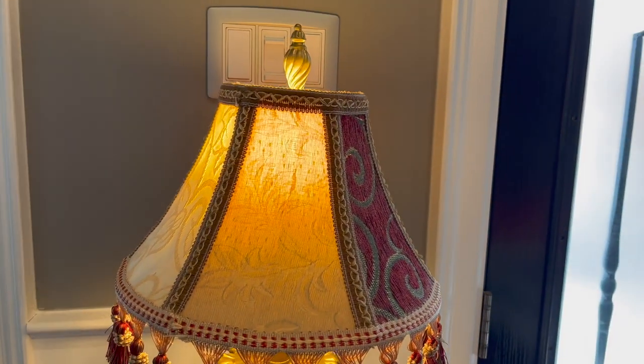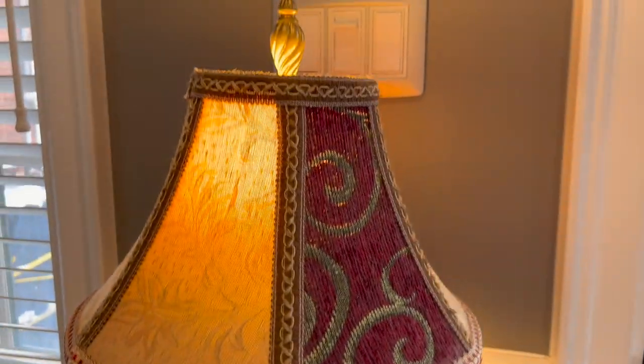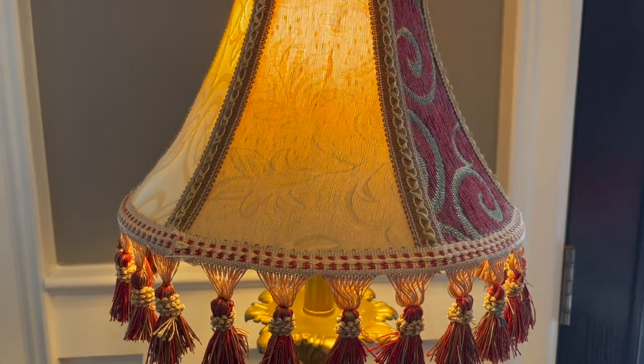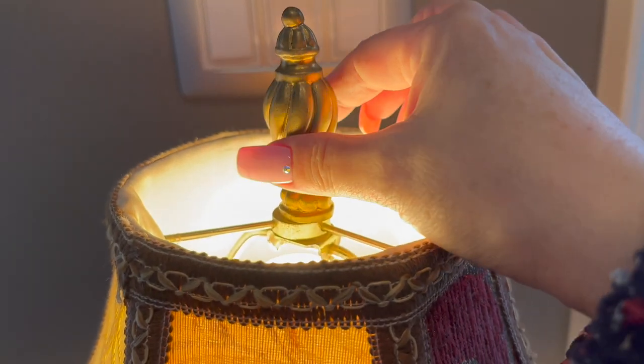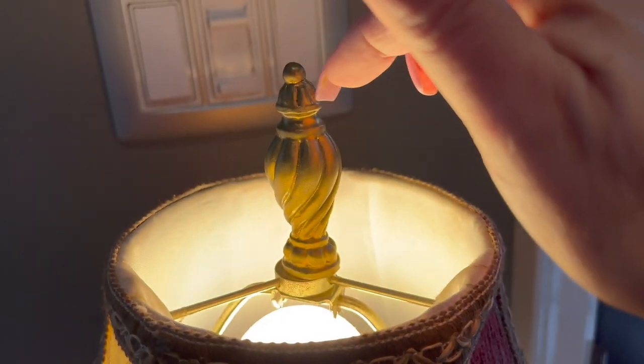I want to show you this lamp — I purchased it on Marketplace. It's kind of funky. I really like the lampshade for what I'm looking for. It has this beautiful little detail up here, so I can have a lot of fun with this.